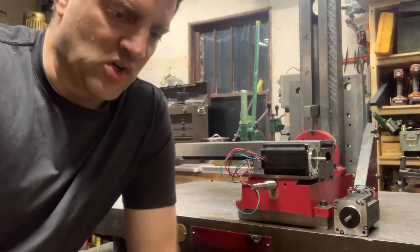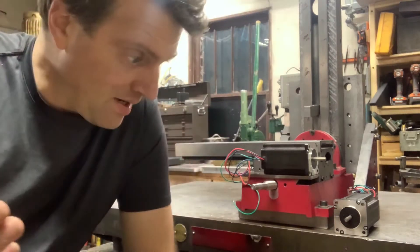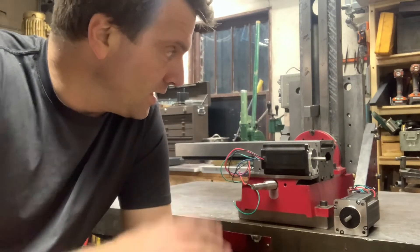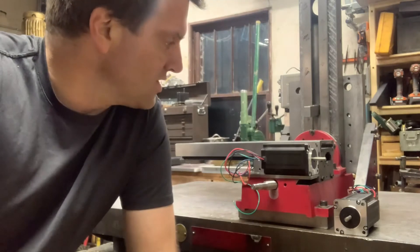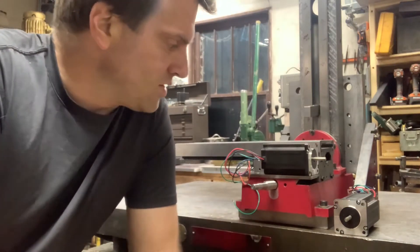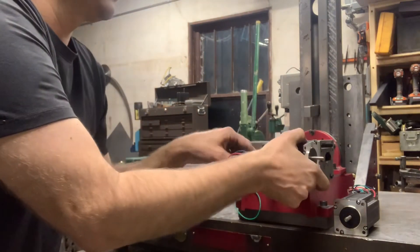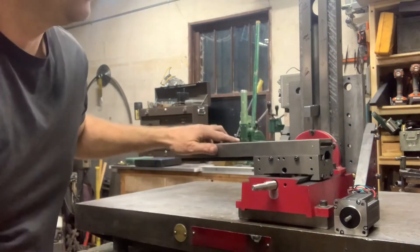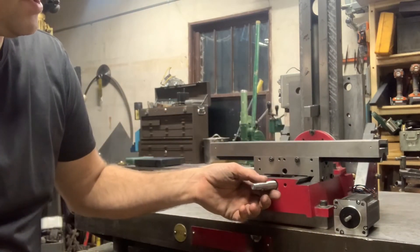I posted a short video recently — got done with all the scraping and truing up, good enough. As I mentioned in that last video, I'm trying to figure out how to mount the motors. I've got the table on here and I have my ball screw cut to length.